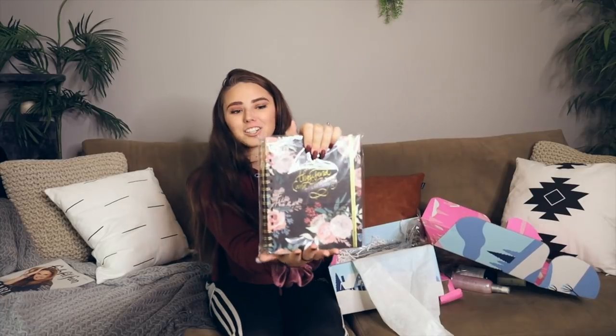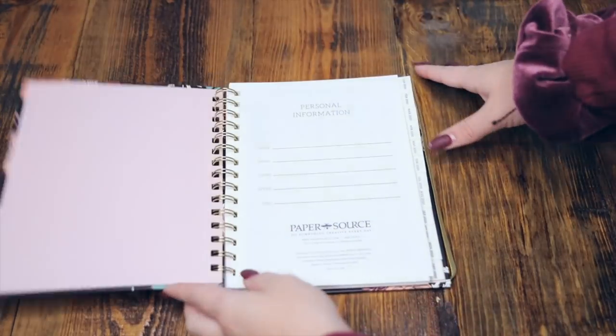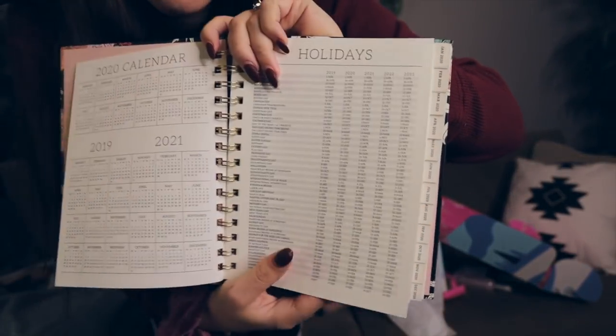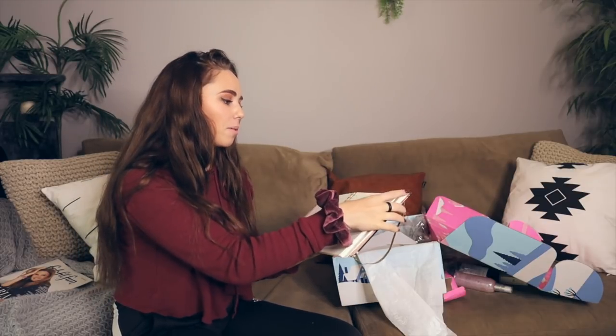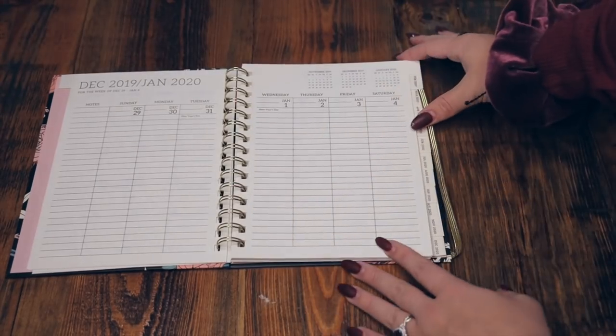The next thing looks very amazing and it's something I actually need so bad. It's a calendar — and look how cute it is! It says 2020, which is so weird. The first page has personal information, it has all the holidays for the whole year, and then a few blank pages. I think I'm going to write all my goals for New Year's on those first few blank pages so I can look at them every time I open my calendar. I love the way it's laid out.